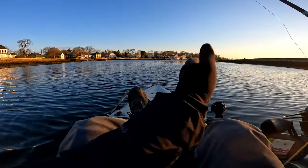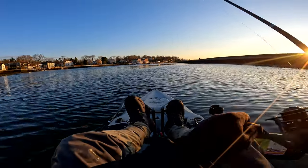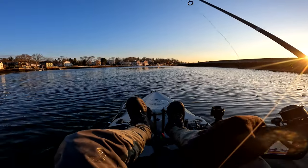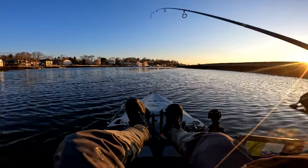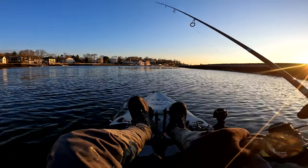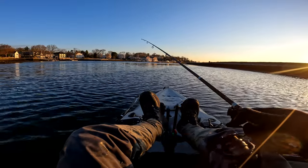Let's go through the retrieve one more time. Cast out — I'm trying to get to about three feet, my desired depth. Snap, retrieve, snap, retrieve, snap. Imagine you're cracking a whip — you want that slack, because that's what's going to give vibration to your jig.